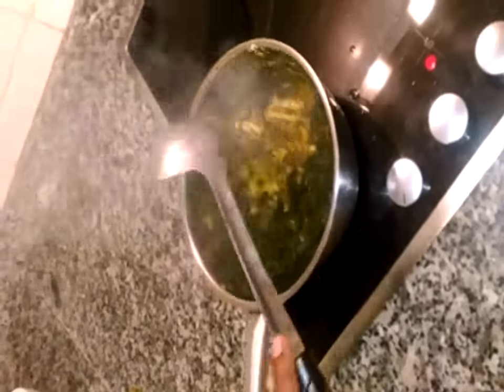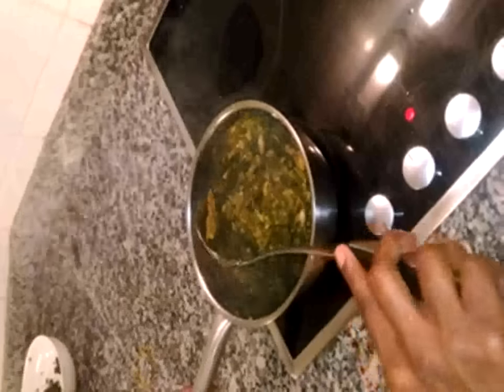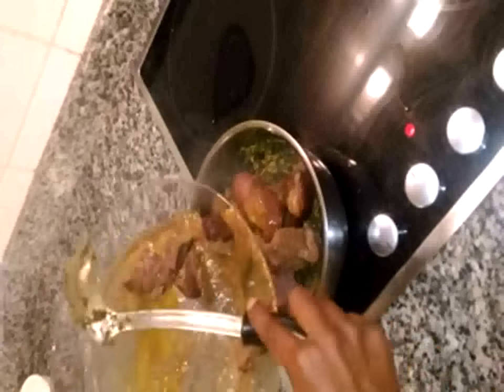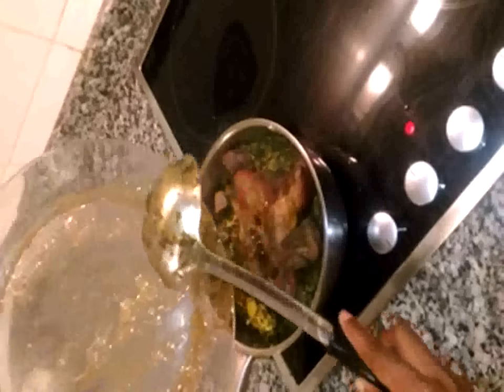Mix it very well. It's good — it's best when it is thick. The meat is the final thing to add to your Afang soup. You can as well add a little of the meat sauce so the soup is always thick.